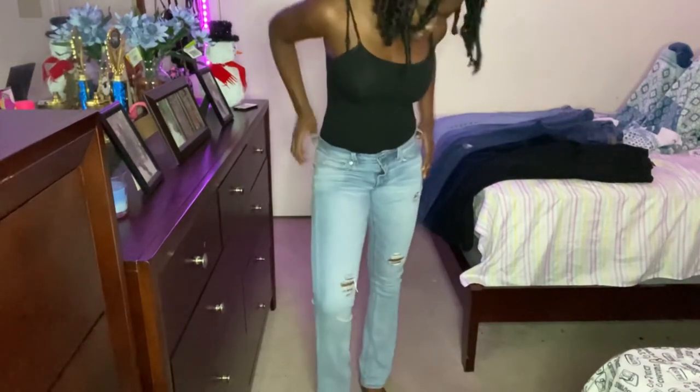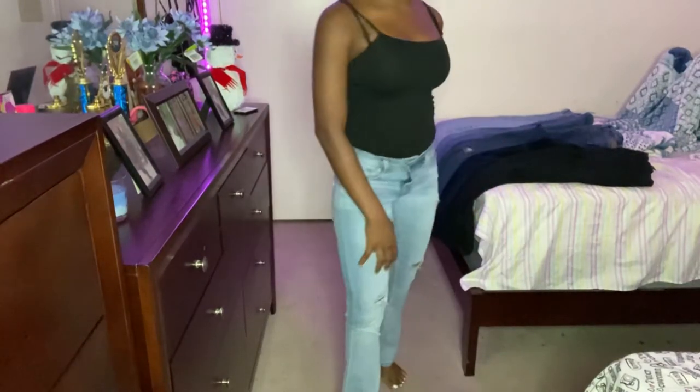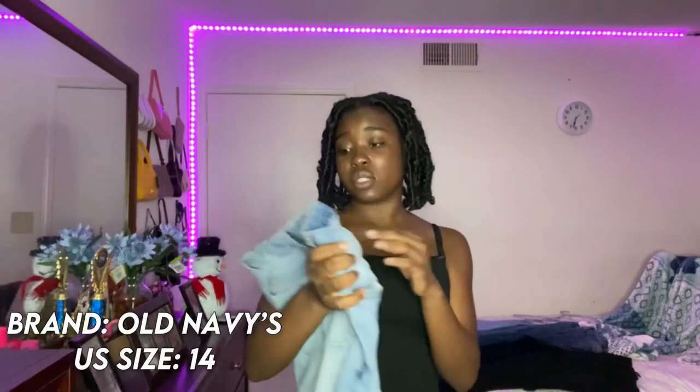I actually rate these jeans a good eight because they fit really, really nice and they make me look thick — which I am not! If they have them online, I will leave the link in the description box below. I actually got these in stores, so I'm not sure if they're online, but I'll leave the link if they are. Alright, this next one is another one of my light jeans — it's from Old Navy, size 14.